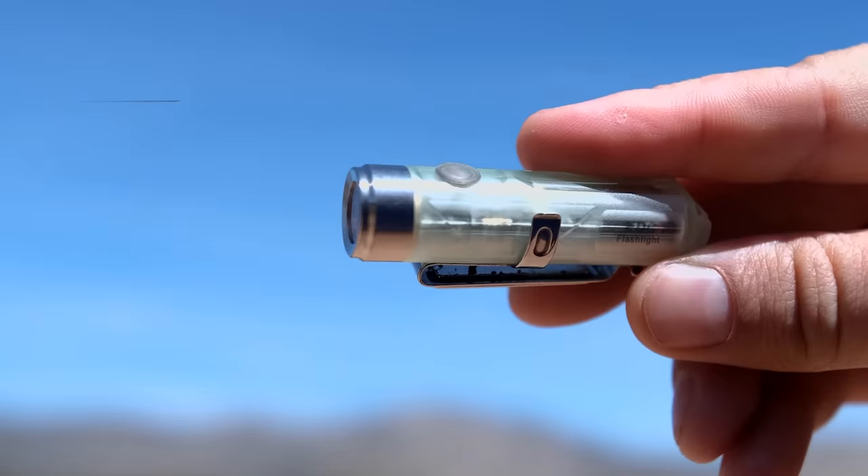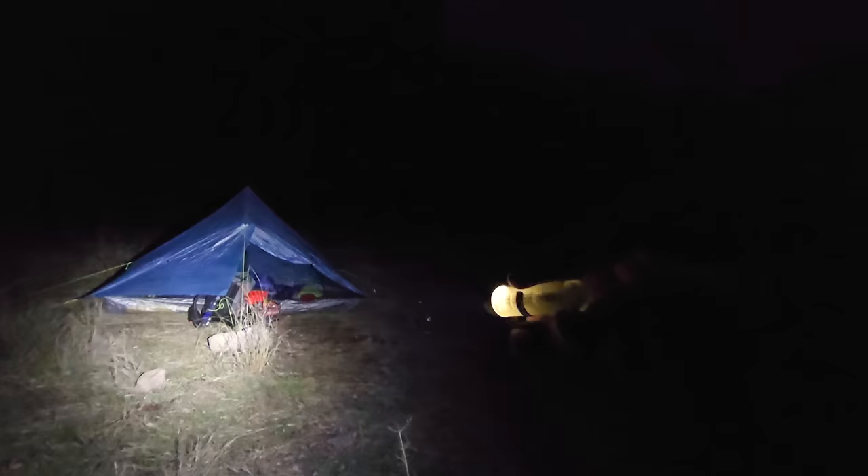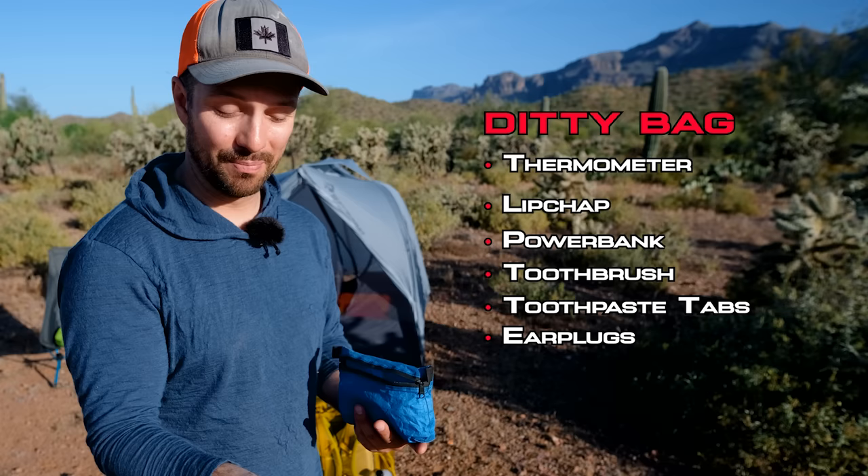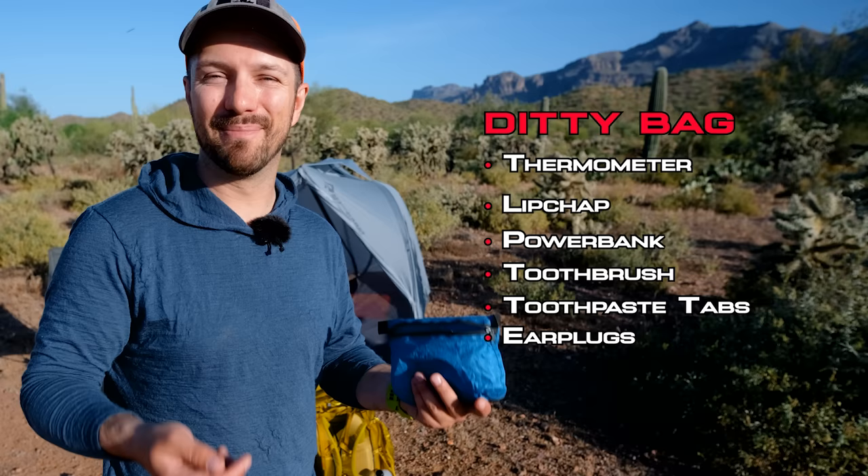I have a little flashlight in here. Most of the time I'm using the lamp on the FlexTail pump, but this is just a 14-gram Rovyvon flashlight that I can use if I need to get up in the middle of the night to pee or just need some spot illumination. I also have earplugs. I like to sleep with earplugs because in the middle of the night there are a bunch of little sounds, and a lot of the time I'll think a bear is trying to invade my camp when really it's just a squirrel or a mouse walking by my tent.